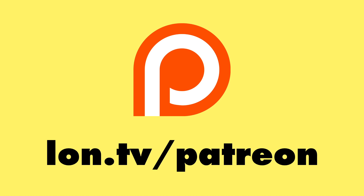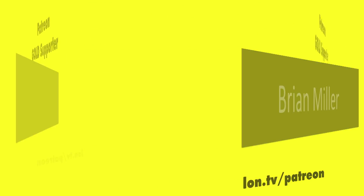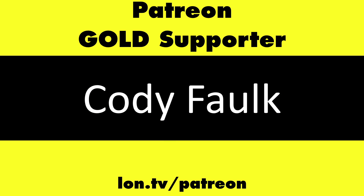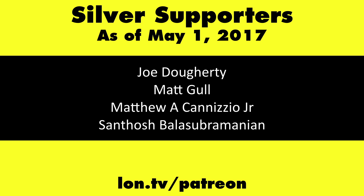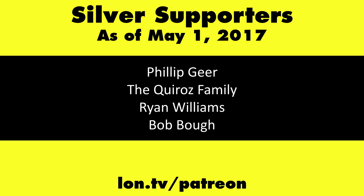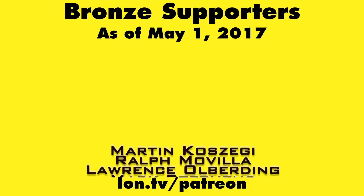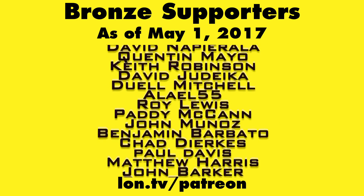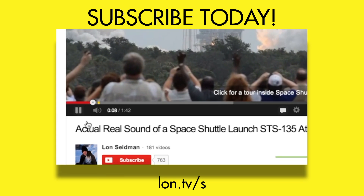This channel is brought to you by my Patreon supporters, including gold-level supporters Mark Bollinger, Brian Miller, Mr. Morse, and Cody Falk. If you want to help the channel, you can contribute as little as a dollar a month — head over to lon.tv/patreon to learn more. And don't forget to subscribe — visit lon.tv/s.